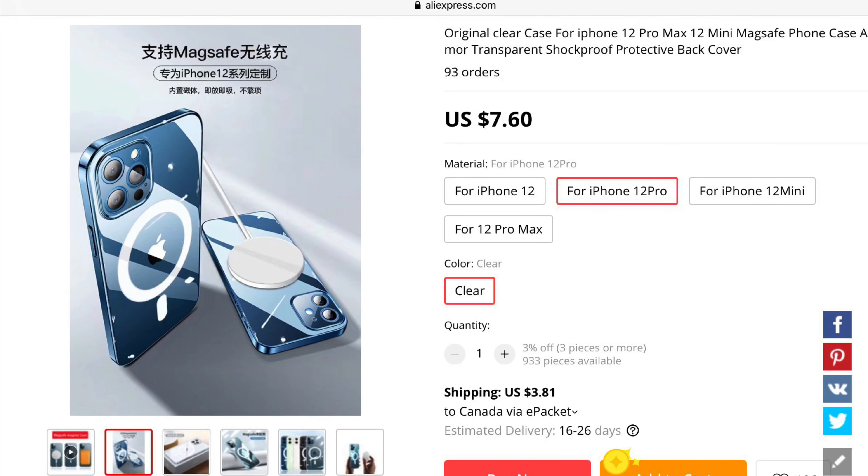They do include the actual MagSafe magnets inside each case — the big circle as well as the actual vertical dash design. I'll go ahead and put both of those case links down in the description box below.